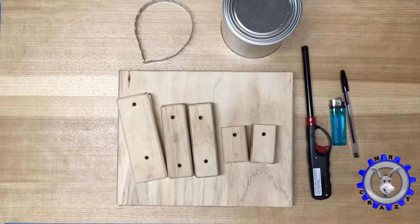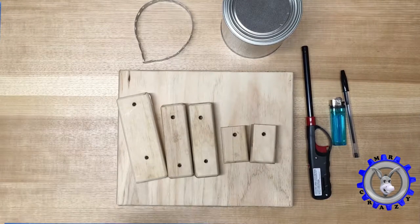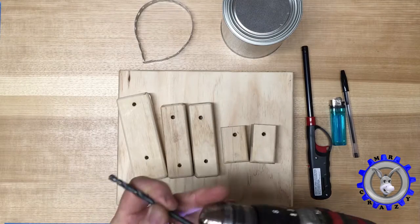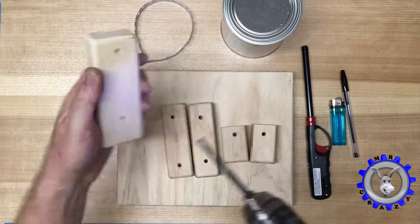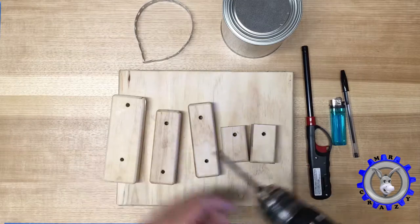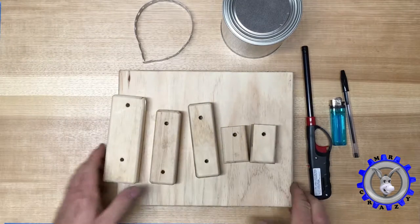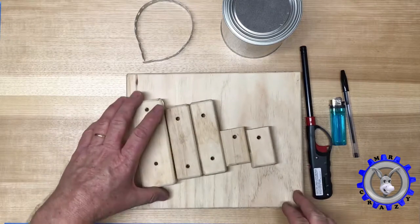First what you need to do is drill the holes in the wood. I already pre-drilled the holes, so what you need to do is drill holes on all pieces of wood. When that's done, we can build an actual stand for the LiDAR SuperCannon.